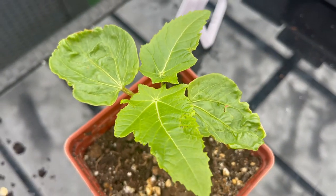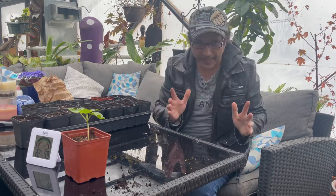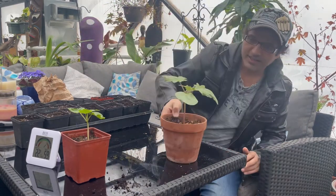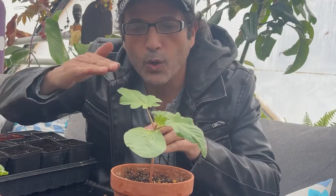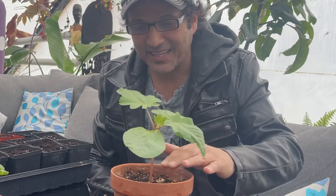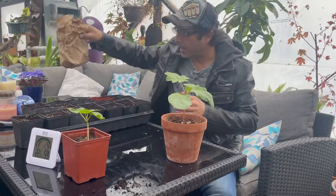This room is nice and warm so we've got some great results. Final stage — one month in — and that's what we got! We are going to grow hundreds of these.